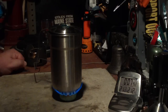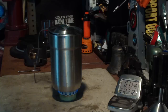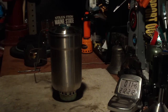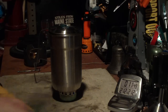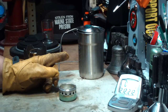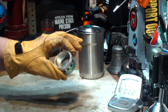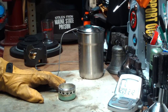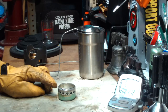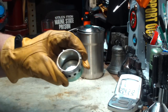212 degrees in 7 minutes 42 seconds. So that was two cups of water starting at 61 degrees. It came to a full boil of 212 degrees Fahrenheit in 7 minutes and 42 seconds on one fluid ounce of methanol using Colorado Camper's hybrid side burner stove. And this is a stove because you can put the pot right on it rather than it just being a burner. Not bad for a little handmade stove.